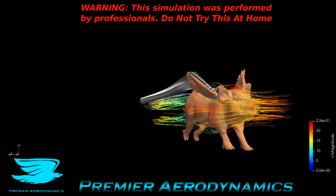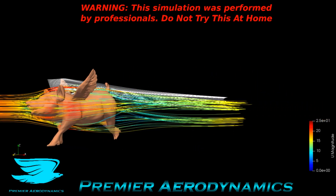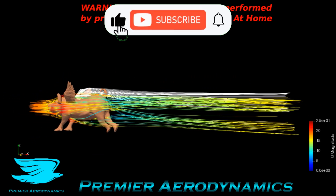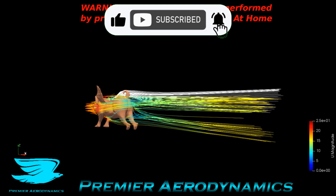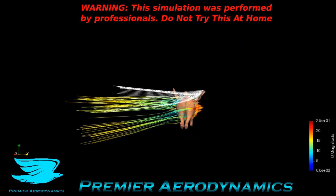I have two sets of streamlines — the ones in white are around the wings. I wanted to look at how much lift the wings are actually producing. From the white ones, you can see it's pretty much nothing. So the wings of a pig are actually pretty terrible.